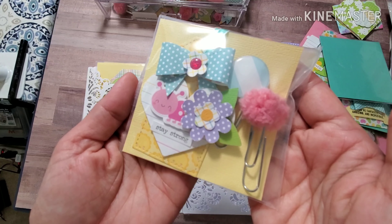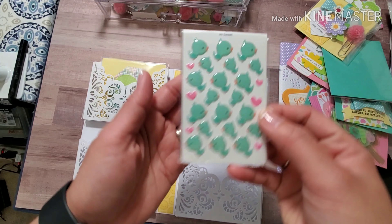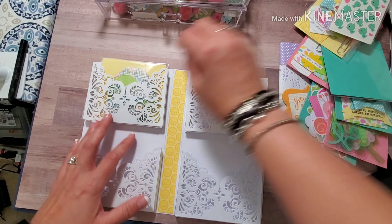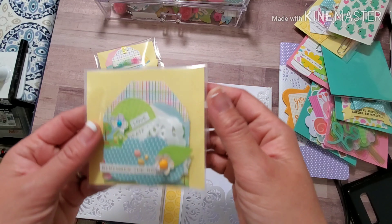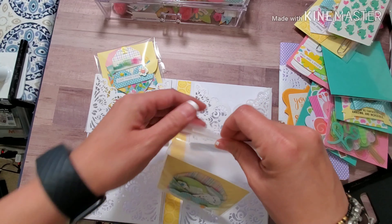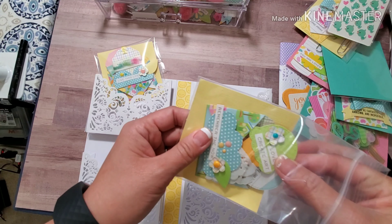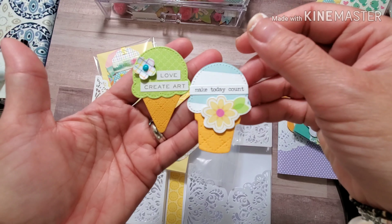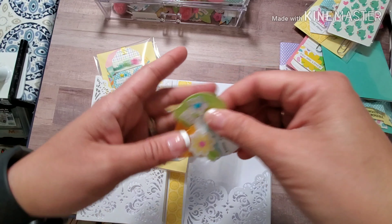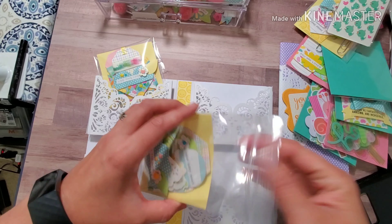Here are some more embellishments created using the paper collection, and then this one is the shape sprinkles from the collection — I wanted to send it to my pen pal. And then this is the last side: a stitched envelope with some ice cream in it. I think it's so cute — these ice cream dies came from Lawn Fawn. I think it's absolutely adorable, you can put it anywhere.